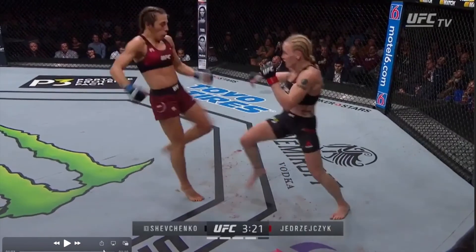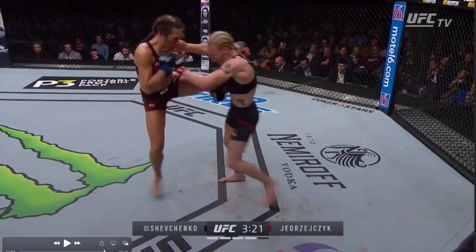I didn't understand this until I went to Thailand and saw that a lot of the Thai boxers will actually catch that body kick in their armpit, where it doesn't do as much damage onto the lat and stuff. And she's going to wrap that ankle.